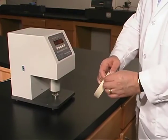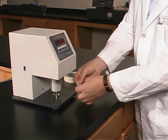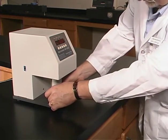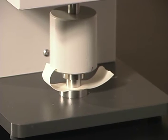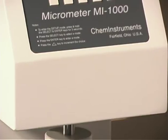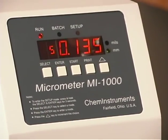Next, test the middle of the sample, followed by the end of the sample, for a total of three readings per each specimen. Calculate the average from the three test areas and report the thickness in mils to the nearest 0.1 mils.